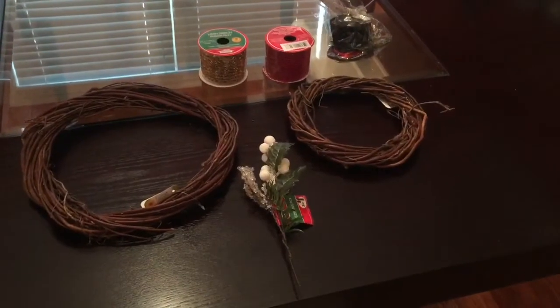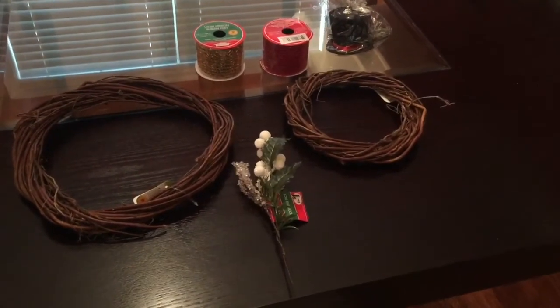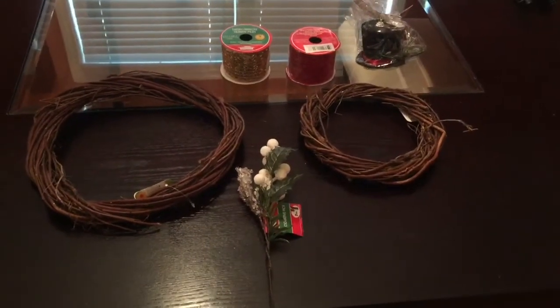Hey guys and welcome back to my channel. Today's video is going to be a DIY — I will be sharing with you guys how to make a Christmas snowman wreath.